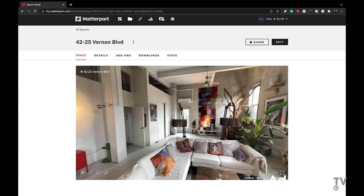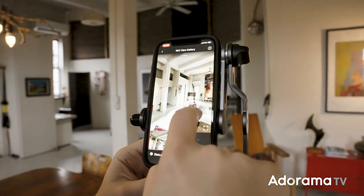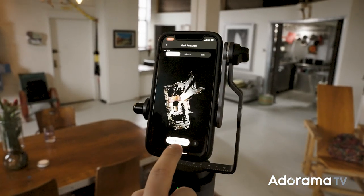I personally am not a real estate agent, but as a filmmaker I use it to map a space and use it for special effects and 3D art, because you always need to know where the light sources are.